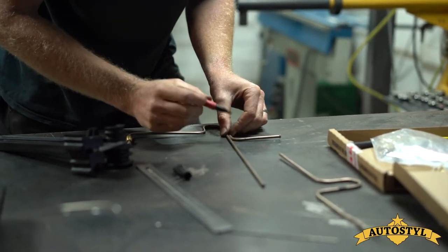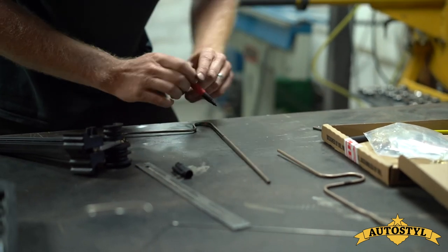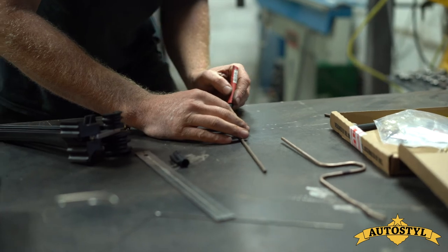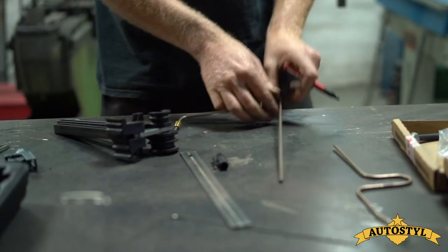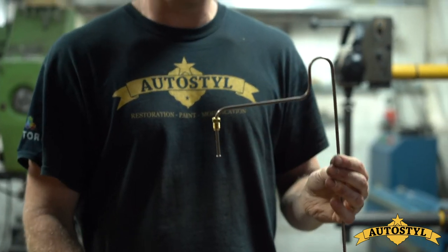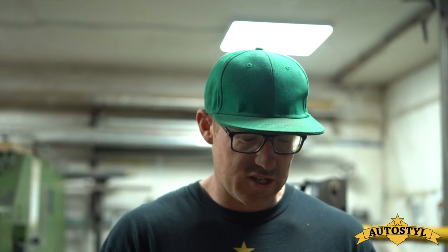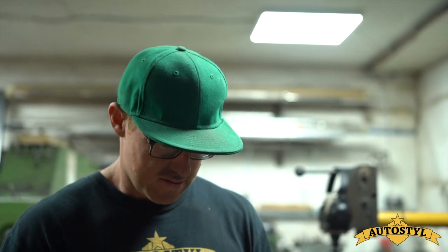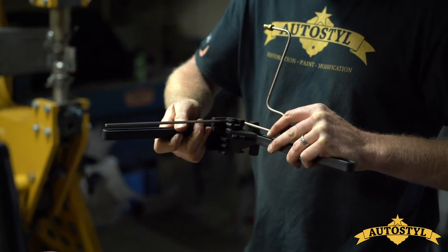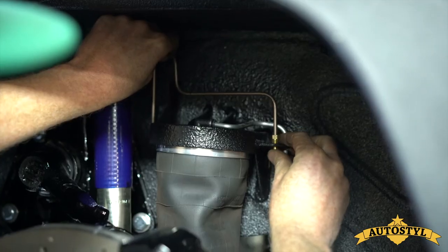I'm going to put a mark on here, and this is going to be the start of the D shape for the bend. It's always important to make sure you bend it the right way because it's easy to mess it up at this late stage and you have to start all over again. And that's a 90. There we go.